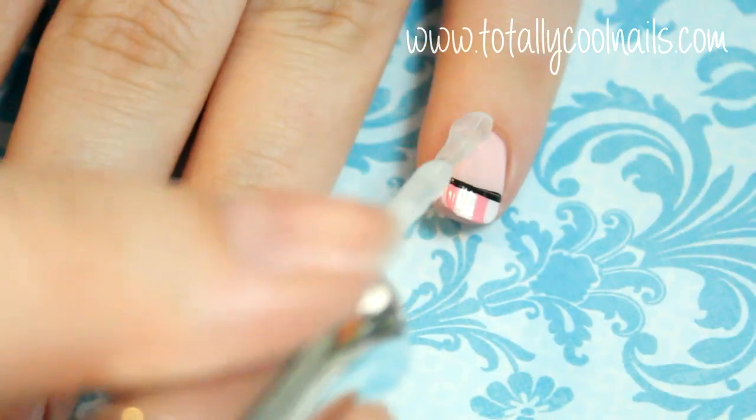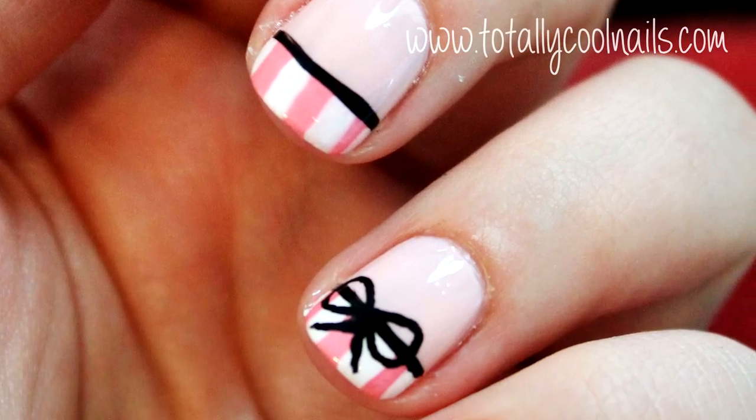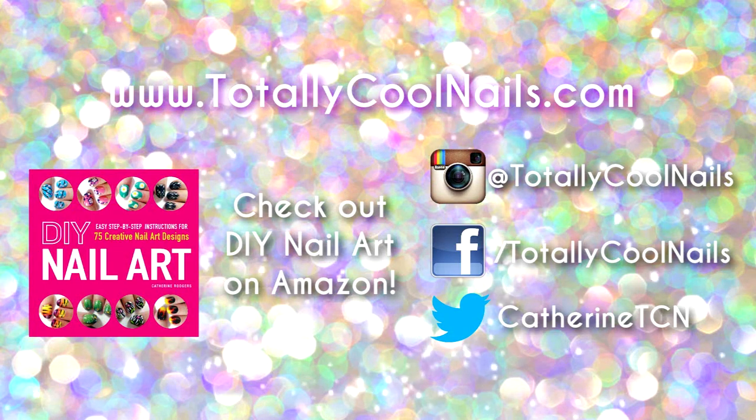Hit the like button below if you enjoyed this design, and comment and tell me what other designs you want to see. Thank you so much for watching, and I hope everyone has a wonderful day!